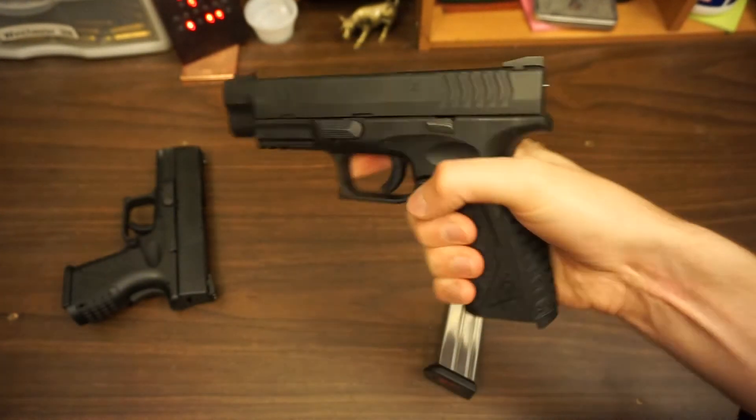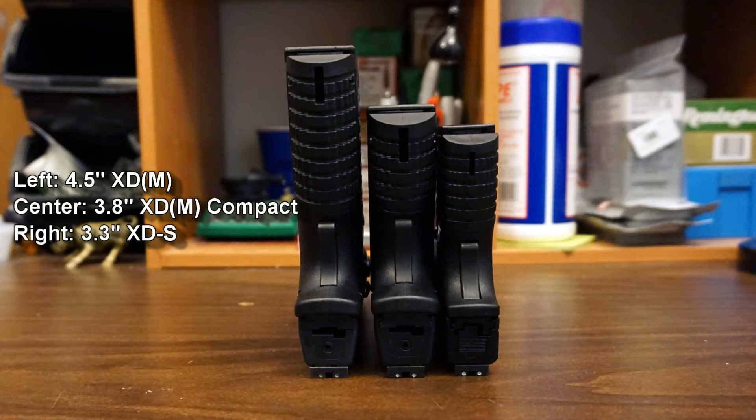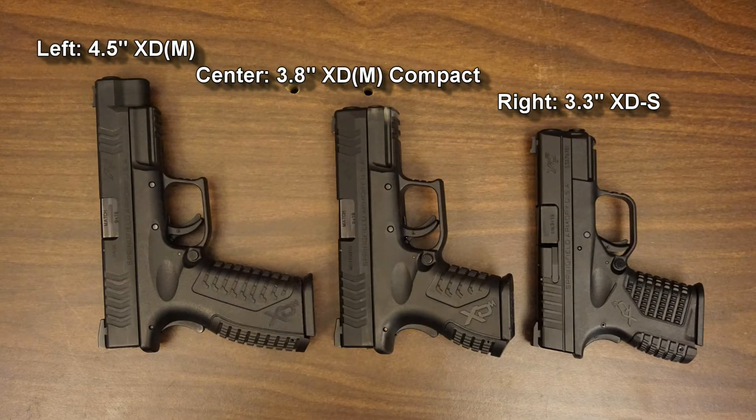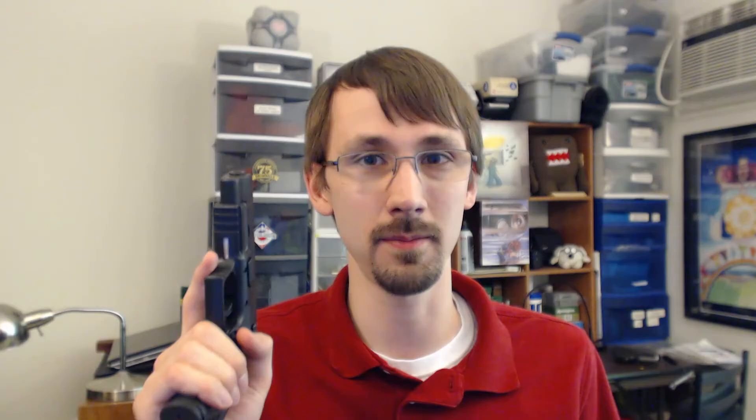I originally had an XD Compact in .45. It worked great, but I wanted to diversify, and I didn't have a lot of money at the time, so I sold it to a friend. It was also a wider carry gun which didn't work well for me because I'm a lanky guy. I eventually picked up this XDM 4.5-inch 9mm. I fell in love with this gun in USPSA production, and it also works really great for 3-gun where the 9mm power factor doesn't hurt you. 19 is one of the highest mag capacities of any pistol.